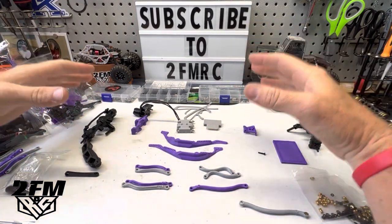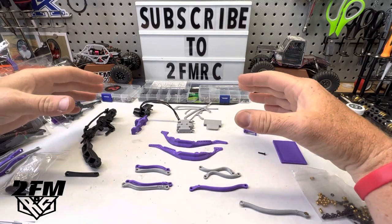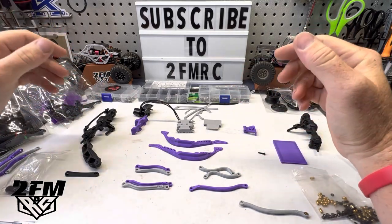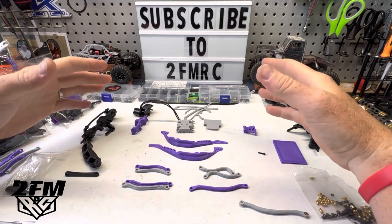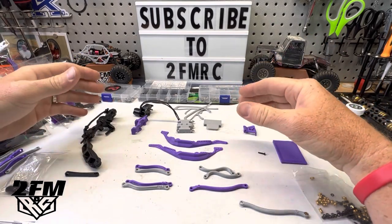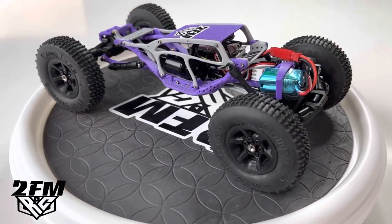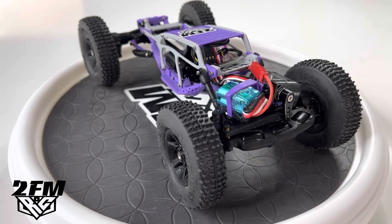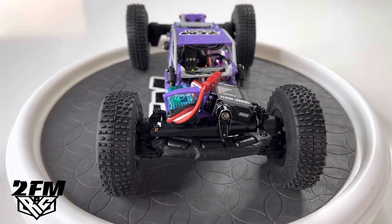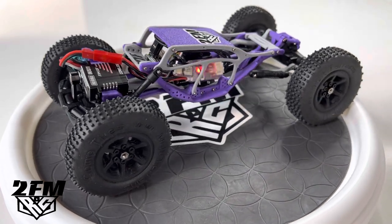What's up guys? Matt here coming at you with another quick video. This one, we're finally going to build some Texoma stuff. We're going to slay the day. I know a lot of people have wondered why I haven't been doing anything on these yet. Josh and I have just been talking back and forth for a long time and just waiting for the timing to be right between what I've got going on and what he's got going on.